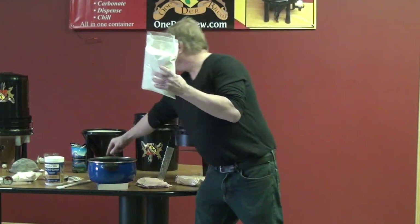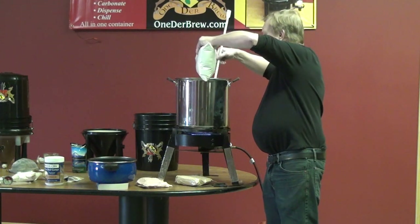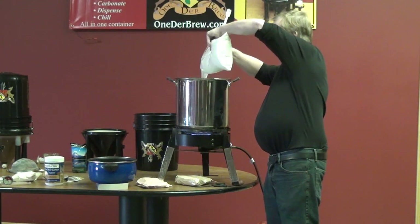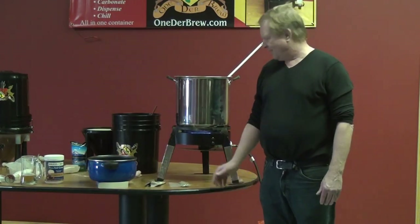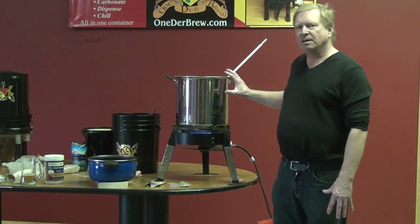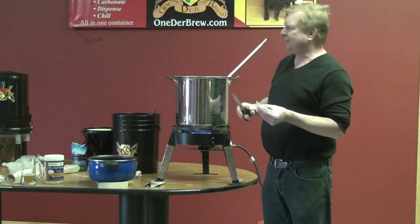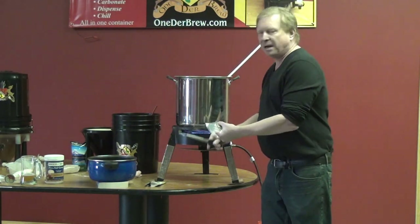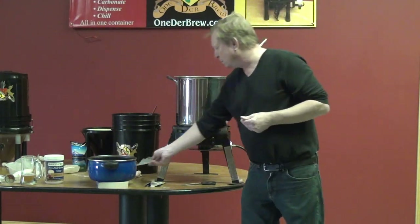I'm going to dissolve this into the heating water and put in my six pounds of malt. About 20 minutes in, my wort is starting to boil and all the malt's in there. Now I'm going to add hops — I'm not going to do multiple hop additions, I'm just going to throw about two ounces of hops in at the beginning.